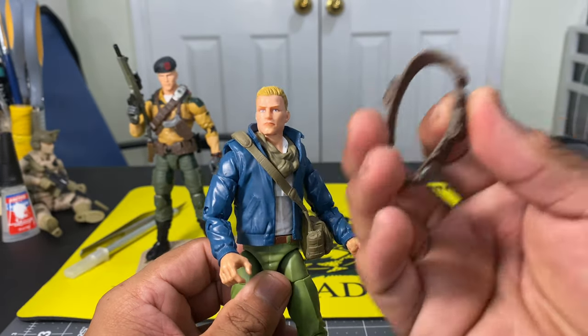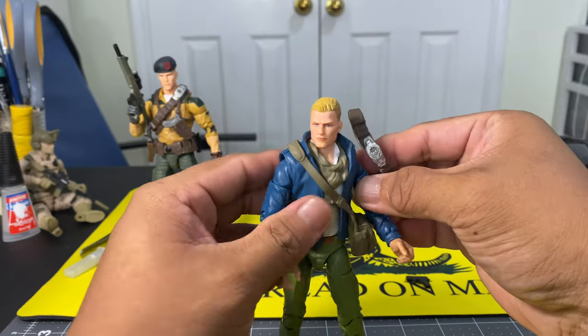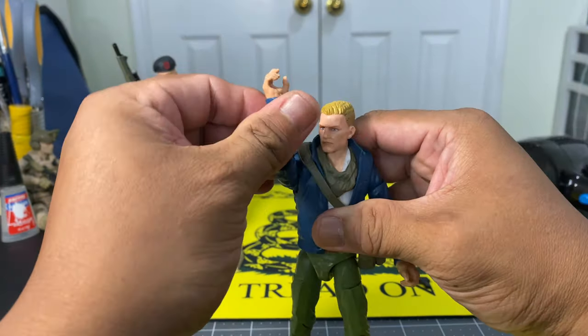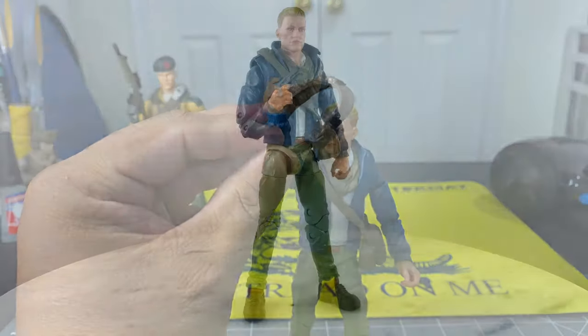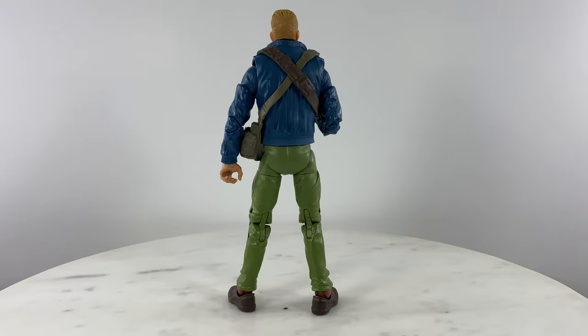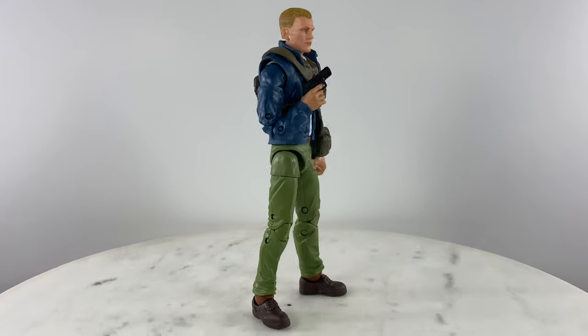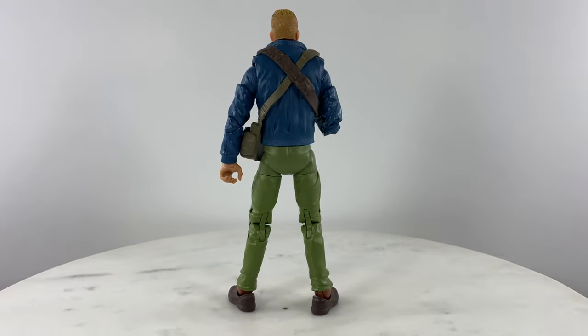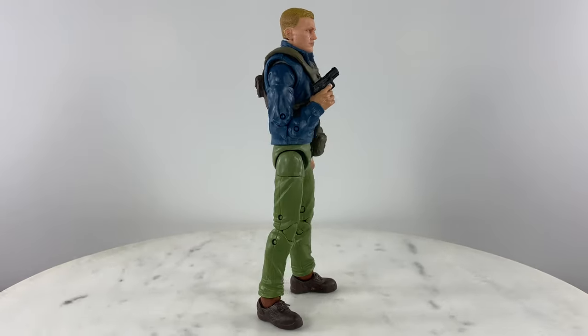Let's put this back on the action figure and add the pistol. If you like this review, like, comment, and subscribe to help me grow my channel, and see you on the next action figure or custom action figure review.